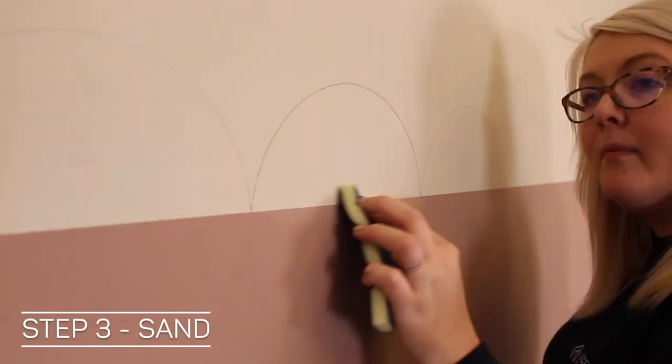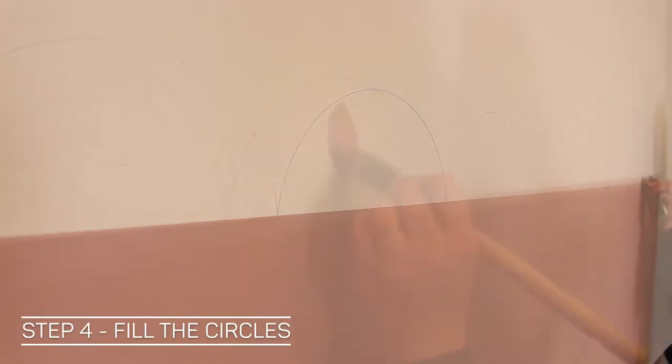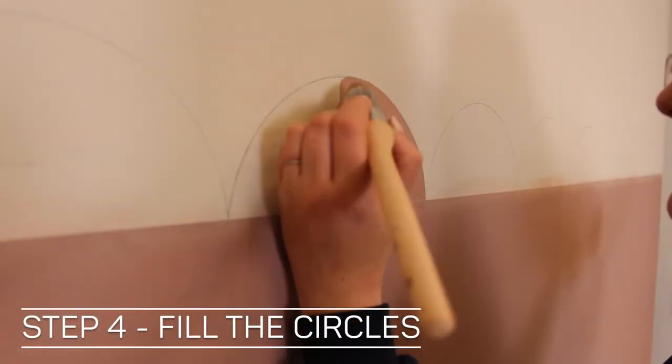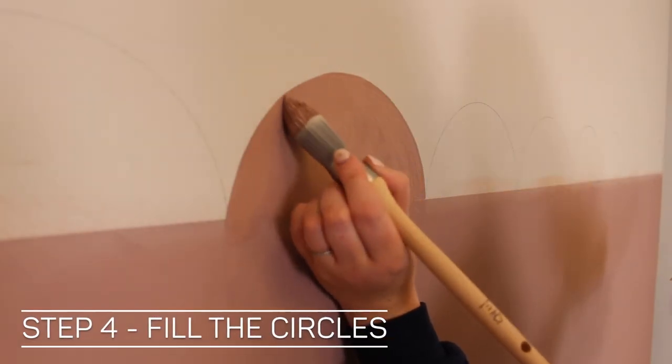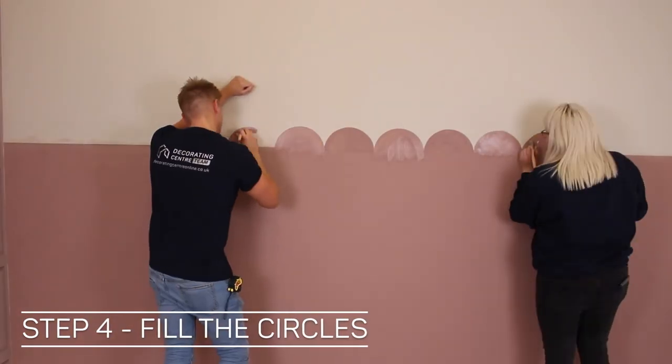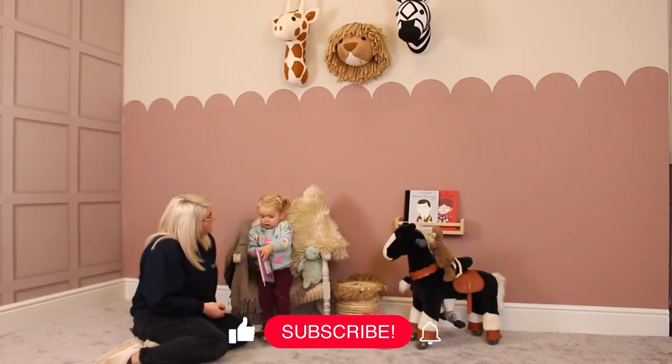I would just sand and then smooth it with my finger until I felt like the ridge had gone down. Now it's time to get painting the scallops — I swear by these point of precision brushes for this job. They're a round brush, meaning they're really easy to get into intricate shapes such as the scalloped edge, and there we have it.